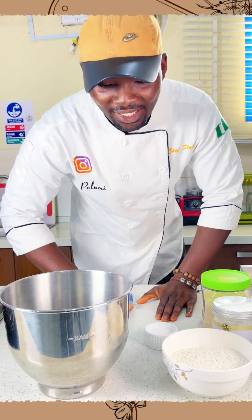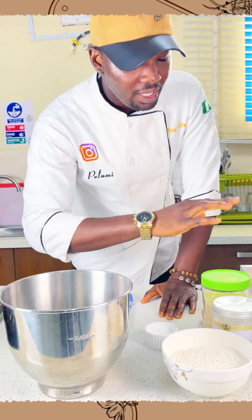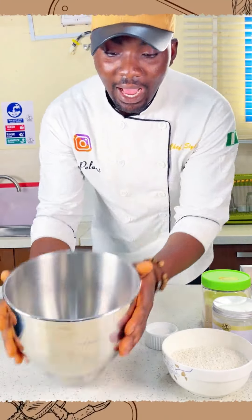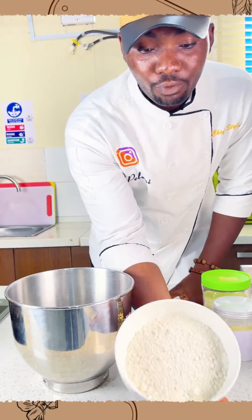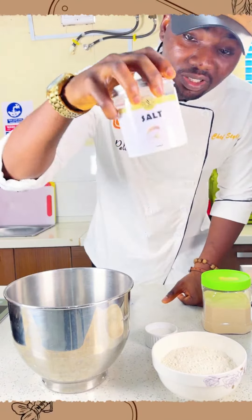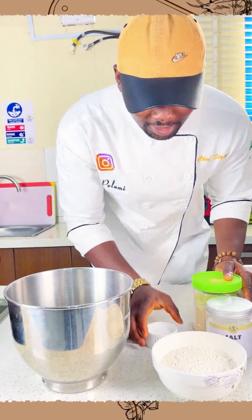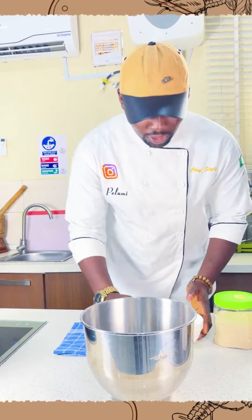Welcome again guys to class. Today I'll be showing you how we can make homemade pizza. It's very simple and very easy. We only need a few ingredients. To start off with the dough, I have my mixing bowl, one and a half cup of all-purpose flour, salt, dry eastern yeast in a safe container, and sugar to balance the taste that the salt is going to give us.